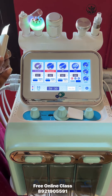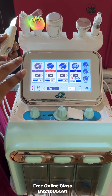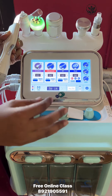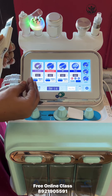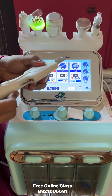In the continuous mode, we have to pass the current. In the intermediate mode, we also have to pass the current. Now, let's start the intermediate mode.